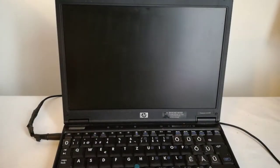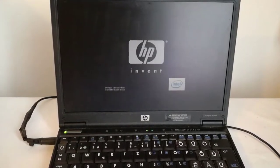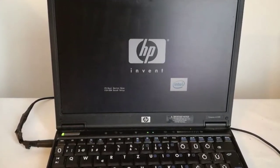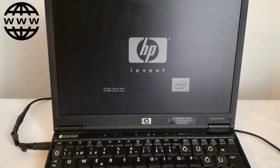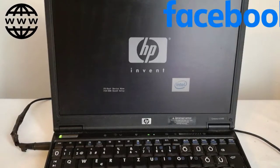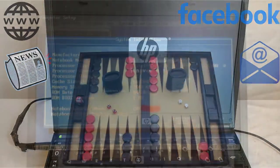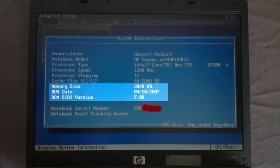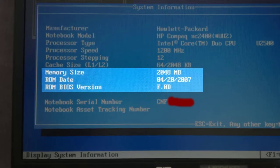This video will be a little bit longer because I want to explain why I did what I did to this notebook. This is my friend's HP Compaq NC 2400 Notebook he uses for internet browsing — mostly Facebook, reading news, emails, and for some backgammon game. So even if this notebook is old, it's a 13-year-old notebook, for his needs it's enough.